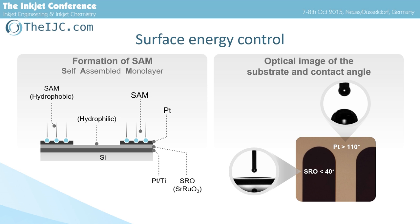This is the cross-section image of the substrate. The silicon substrate has a platinum layer and a strontium ruthenium oxide (SRO) layer for a lower electrode. The platinum layer is partially etched, and the SRO surface is exposed there. Then, the substrate is dipped into an ethanol solution of dodecane thiol to form a self-assembled monolayer (SAM). Due to the affinity, the SAM only forms on the platinum.